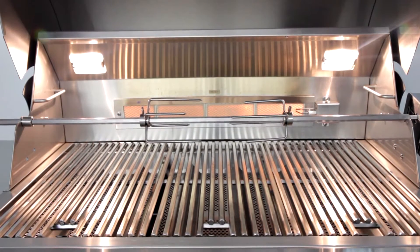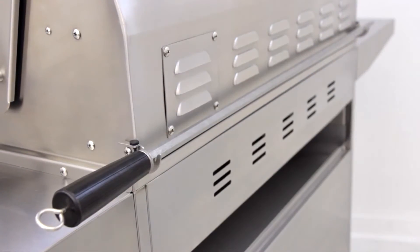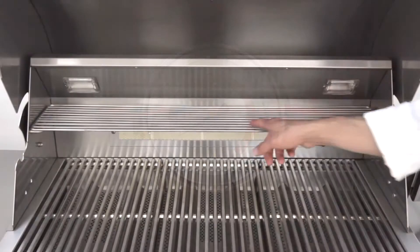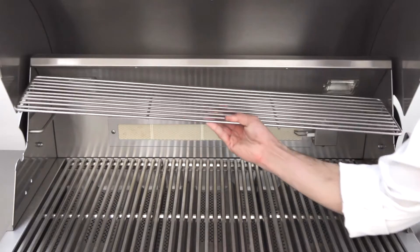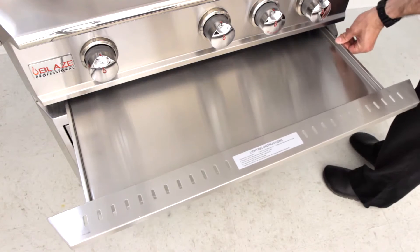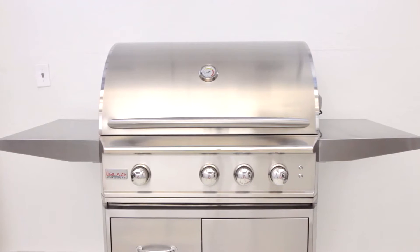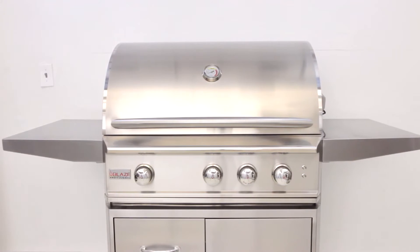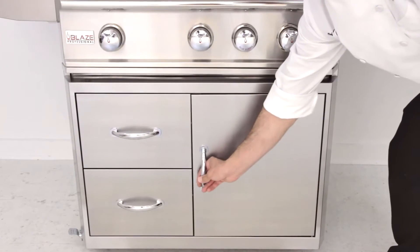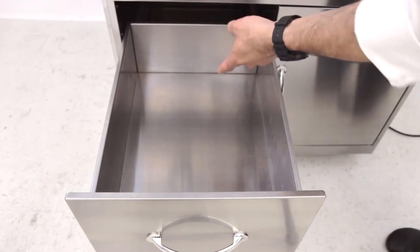Other nice features on the Blaze Professional grill include hanging hooks on the back of the grill for clean, simple storage of your rotisserie rod, an easy read thermometer on the hood, a removable warming rack for added grill real estate, and to keep clean up simple, the full width drip pan slides out easily on smooth glide rollers. For models on a cart, the two spacious side shelves give plenty of workspace and can easily fold down for convenient storage. The right side of the cart has an access door for propane storage, and on the left hand side has two spacious drawers for easy organization.